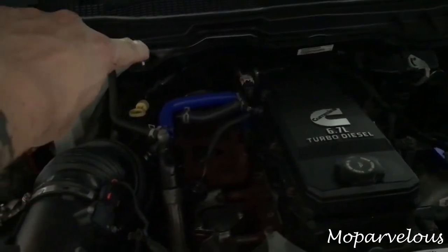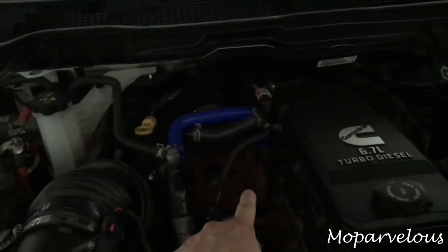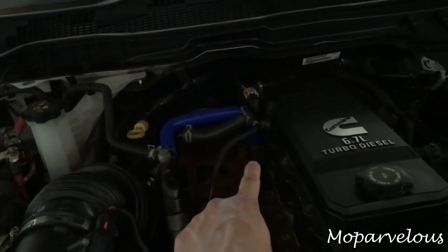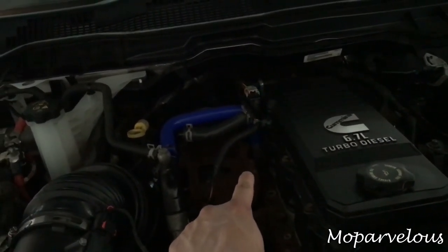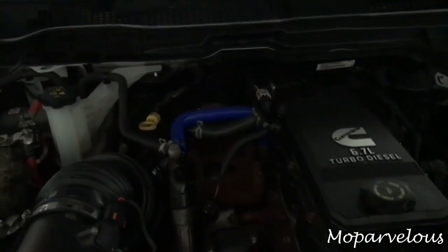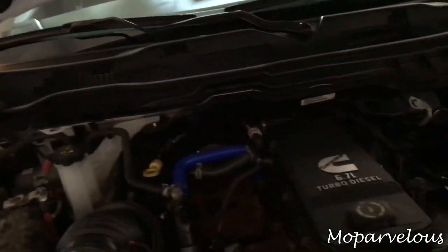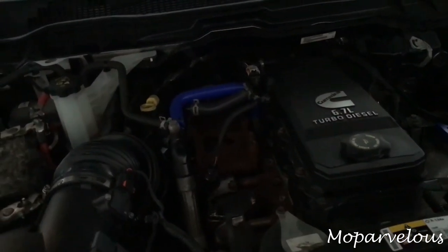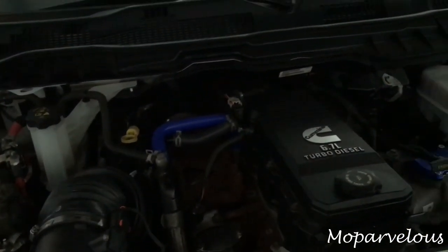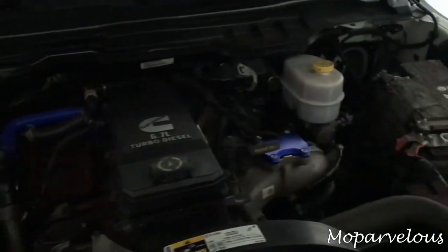One other thing — the coolant reroute tube is a very very snug fit on the inlet on the block. What you can do is lay the tubing that comes with the kit out in the sun in your driveway for about 20 minutes while you're working on everything else, so it softens up and then slides right onto that inlet outlet.